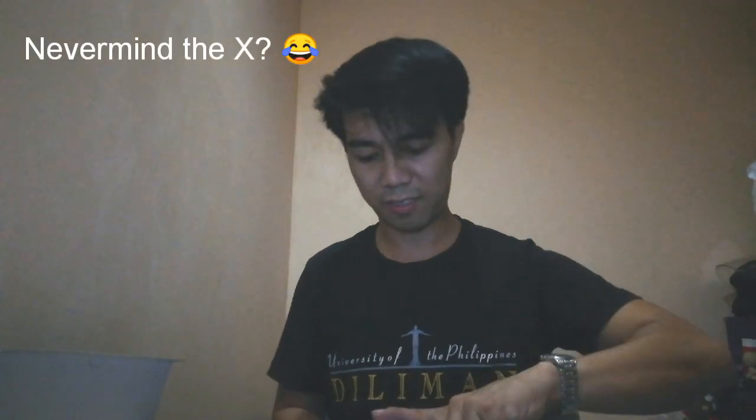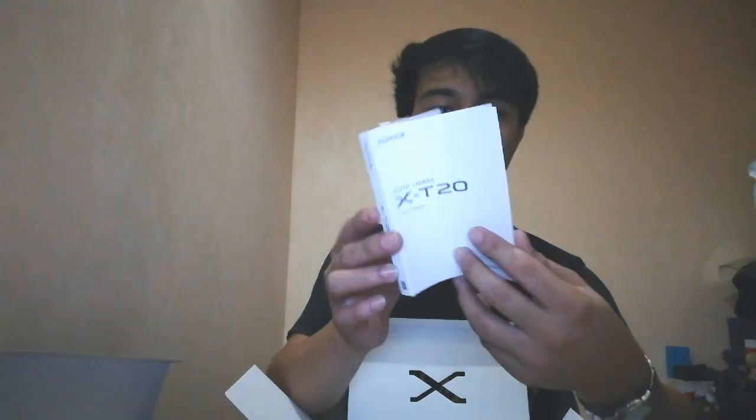The other box — let's see here. Inside of it is the body itself. We also have the manual. It's actually quite thin, but you can read it, or you can also watch some video tutorials on YouTube.